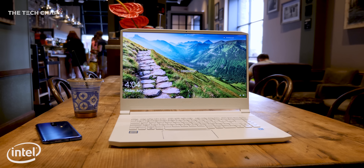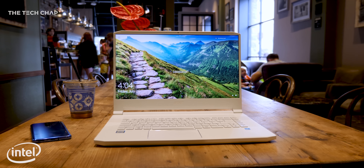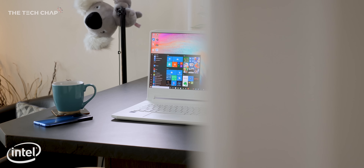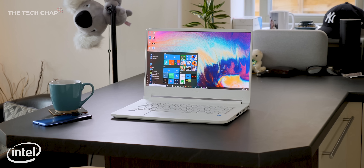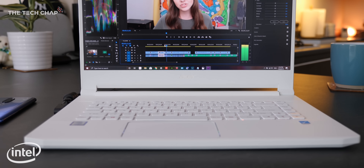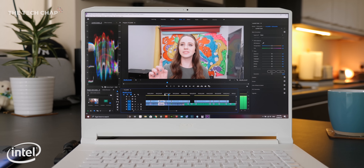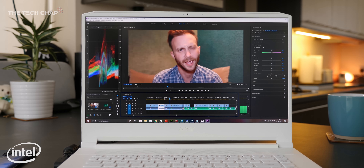Hey guys, I'm Tom the Tech Chap, and this is the Acer Concept D7. It's one of a new breed of creator laptops, and it's thanks to companies like Intel — who are also very kindly sponsoring this video — for helping to push the industry forward and create this whole new market of creator laptops that are designed for, well, you and me.